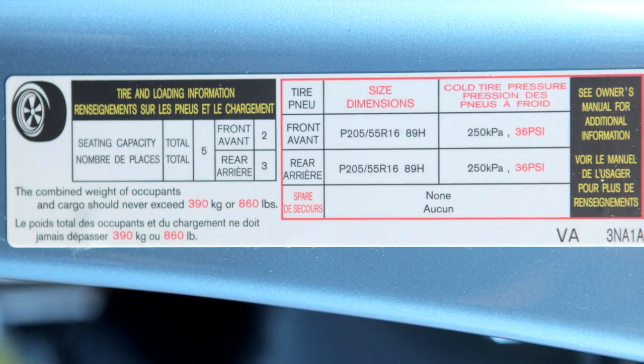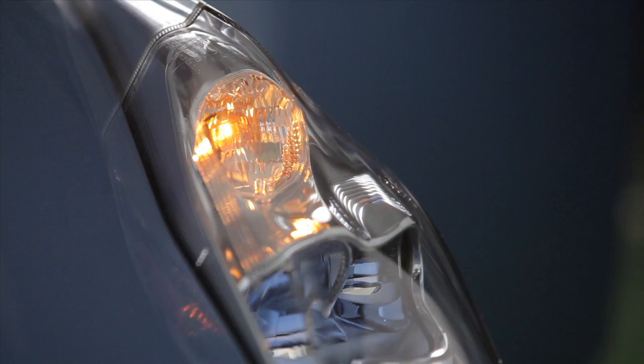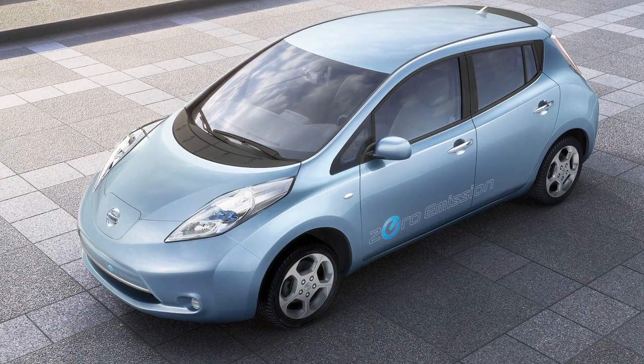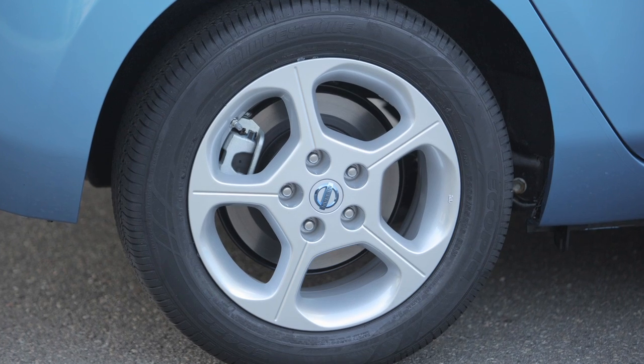When the designated tire pressure is reached, the horn will beep and the hazard warning flashers will stop. Repeat this procedure for any additional under-inflated tires. After tire pressures are adjusted,